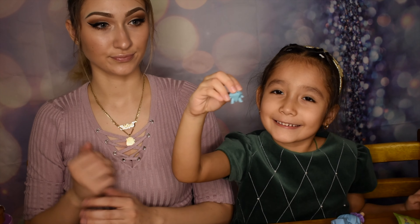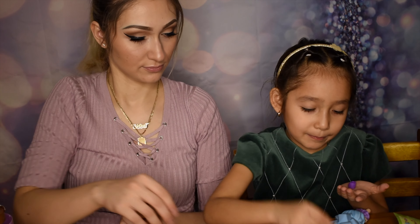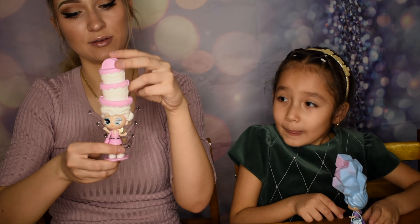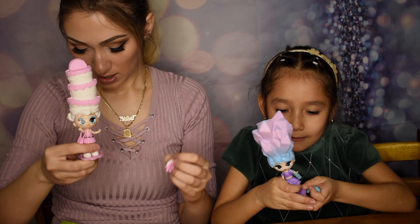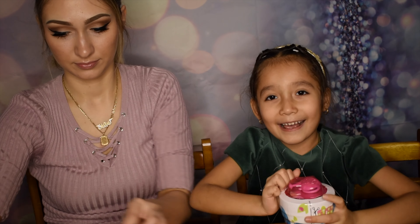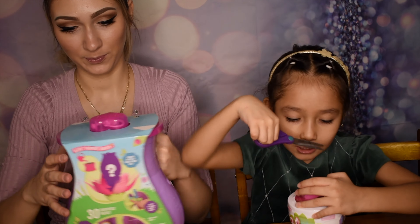Her hair is squishy and we also have her little jewel and her purple shoes - those are so cute! This is what Reese looks like all dressed up with her little friend, and that one is Crystal with her little friend who is a crystal - that is so cute! Okay, this is our last regular one before the big secret garden one.